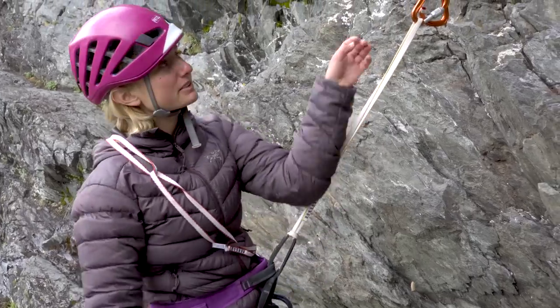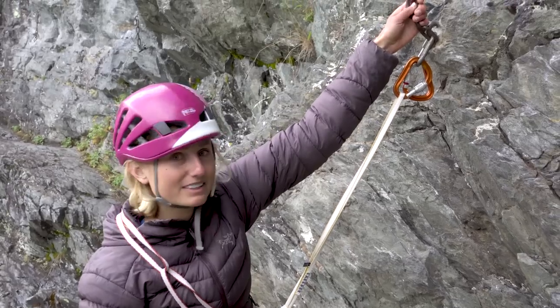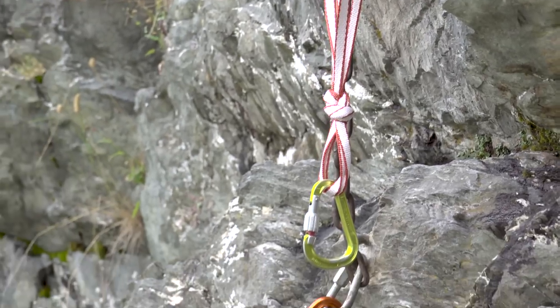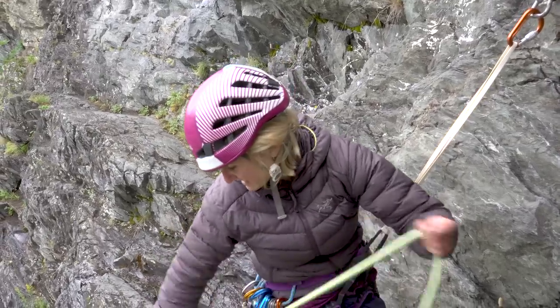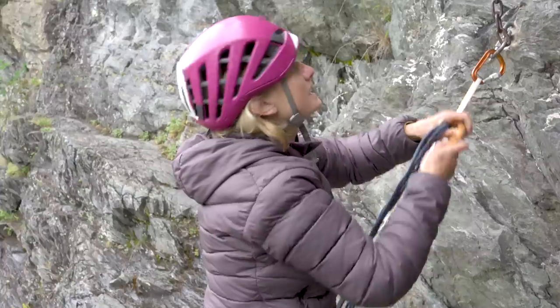This is a sport route that has already fixed anchors, so you wouldn't find this in the mountains. This is an equalized anchor off of two pieces. I would build an anchor like this for a sport multi-pitch climb. Seems pretty quick and easy to set up. Yeah, probably the most simple, but I can teach you how to do a quad anchor also.